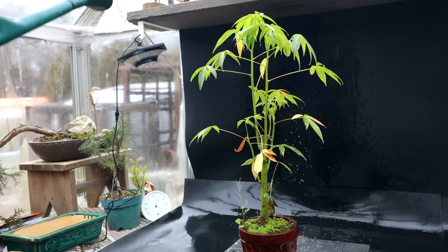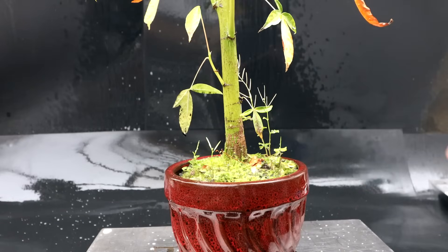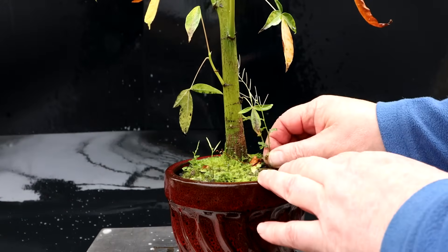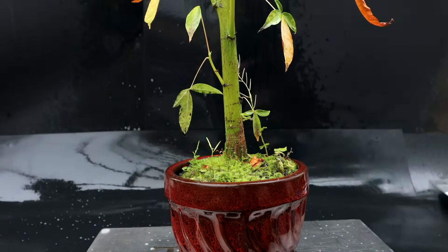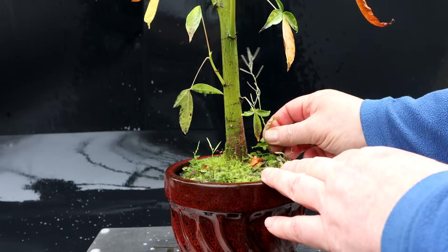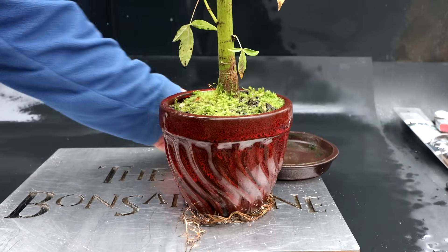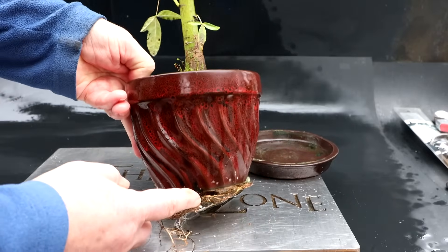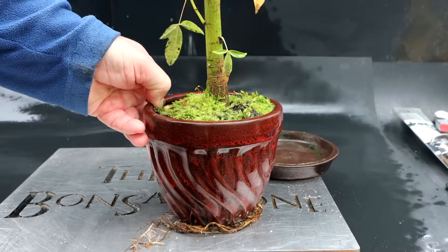Now it's time to rinse the tree off. Next, I'll get all the weeds out of the pot — there's quite a few of them growing up here. I did have a small under-tray under the pot and you can see all the roots that have grown out. The root system on these kapoks is quite vigorous.